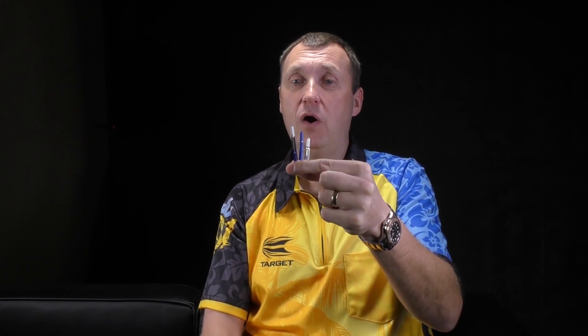It is trial and error what ones you will prefer, but I think if you're a floater of a dart, this is best for you — that will add stability. If you really like to pummel them in, if you like to give it some force with a real strong follow through, then the short ones may be okay for you, but get the right stem and the right flight.